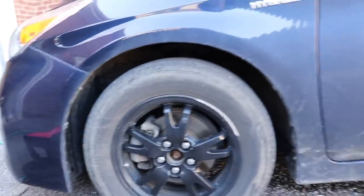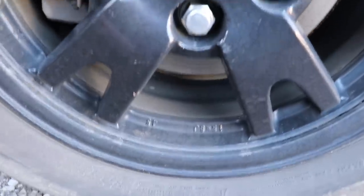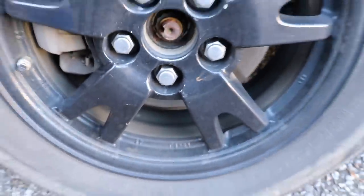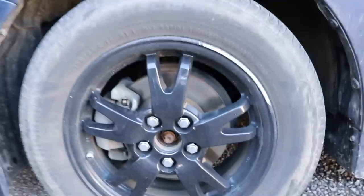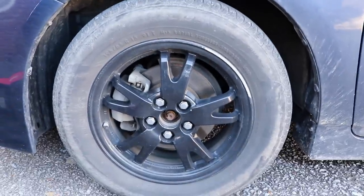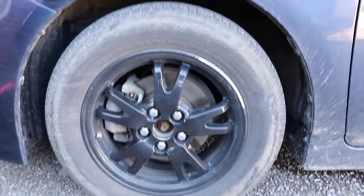This is a super dirty tire and wheel — not one that's been maintained or cleaned at any capacity. You can see the dirt as well as the brake dust. The sidewall of the tire is disgusting and the face of the wheel is bad as well. So there's a quick before so you can see what the difference is.